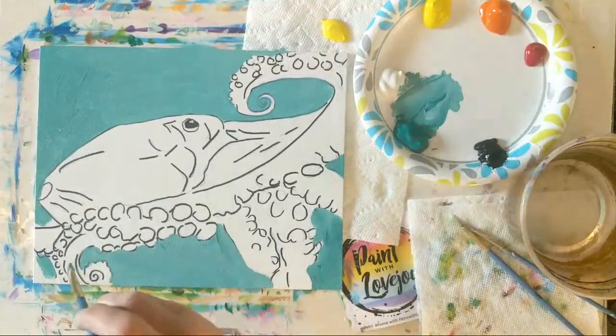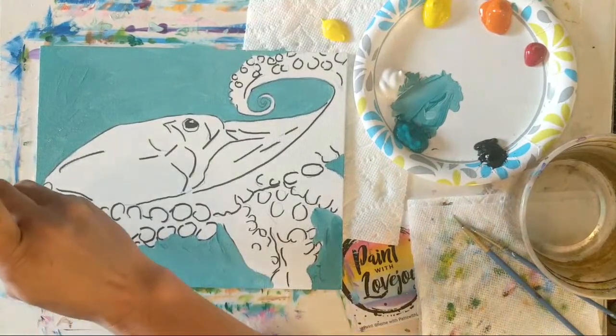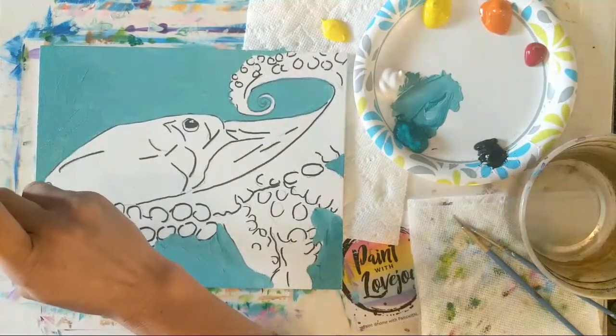When I used to paint on more stretched canvas, I always forgot to paint the edges, so I'd end up painting them black afterwards — and that was kind of nice too, so that's an option.